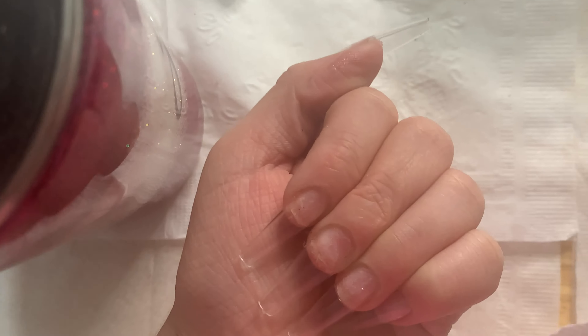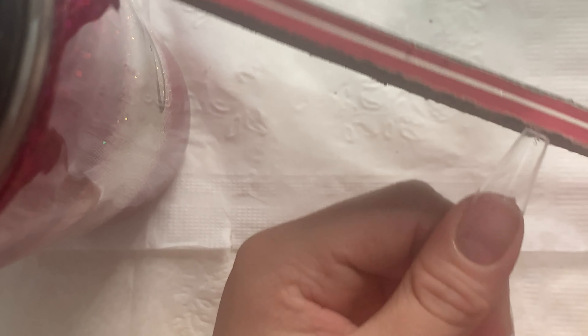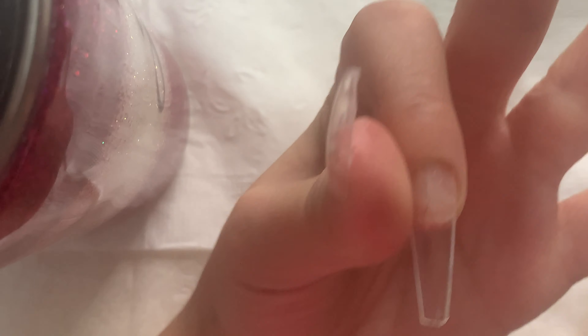I'm not going to trim them down or change the shape — all I'm going to do is get my normal hand file and file along the shape just to crisp it up a little bit. There are these pointy parts and I'm just going to file them so they don't hurt or scratch. I also hold the nail with my other finger while filing because otherwise the nail can end up lifting off.